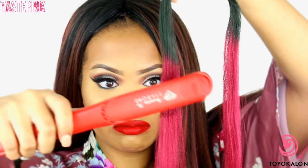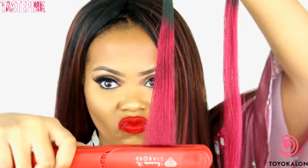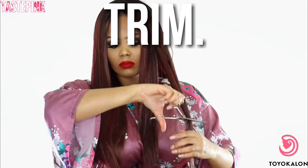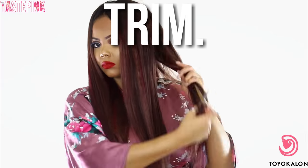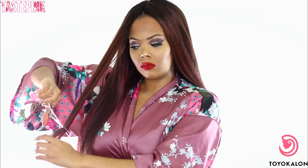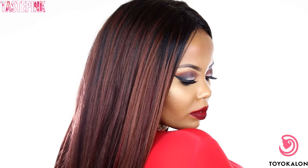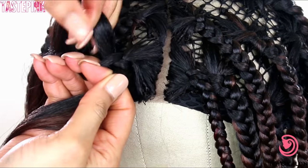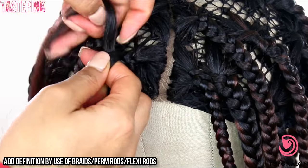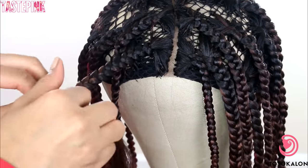I wanted to see if this hair could handle heat — it's made with Toyokalon fibers. I only had the flat iron on 300 degrees and it was not working, so I just wanted to show you all everything. Now I'm going in for a light trim on the ends; since this hair is tapered it's not much work, which makes any beginner feel great if you're not comfortable with trimming. This is the look for the first one — the parting didn't show up as much as I liked, so I thought let's give the hair some sort of curl pattern and definition.